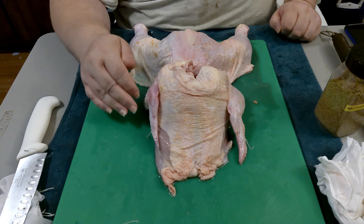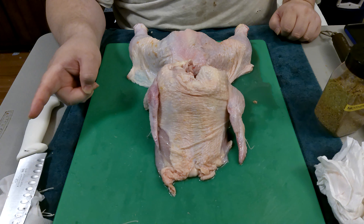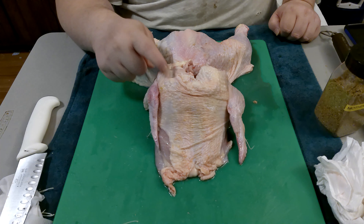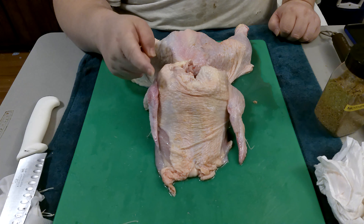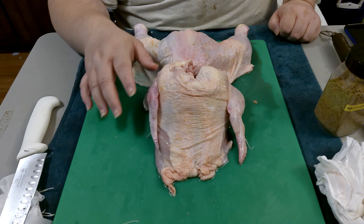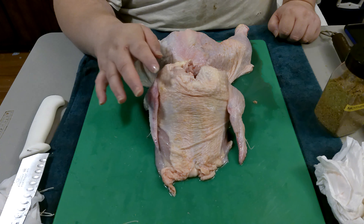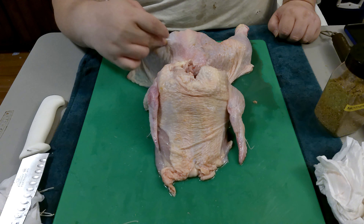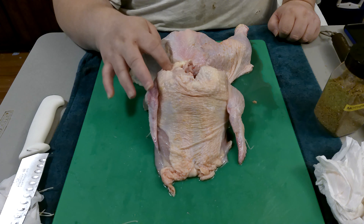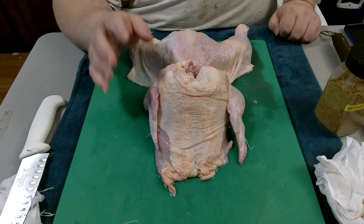Once it hits 100 degrees, we're going to take the Traeger app and jack up the temp to 375°F. We'll let it ride at 375 until the probe hits 165–170 in the breast area. You don't want to go higher than 170 — you risk drying out the breast meat. Thigh and leg meat you can take to 175–180, but be careful because the breast meat dries out.